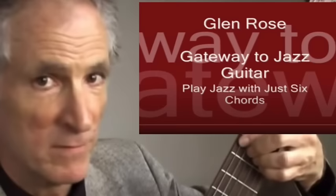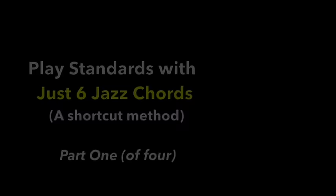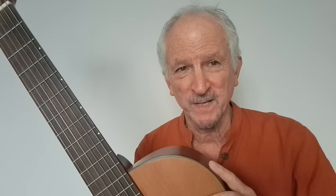In that popular YouTube video I made some years back, I'm showing just three of the six chords we need to play standards. Here in this four-part video series, I'm going to show you all six chords in two different positions. In that popular video, I really promote not using the names of the chords — just showing where to put your hands on the neck to play wonderful jazz patterns and get a jazz sound.